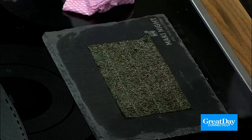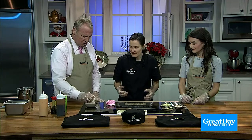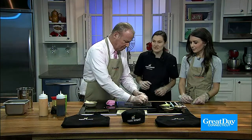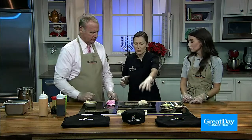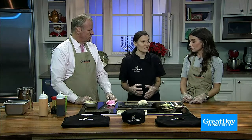Grab a nice big handful of rice and put it right in the left corner. One thing I tell everybody is you don't realize how much rice you're eating when you're making maki rolls — you're eating a ball of rice per roll. A lot of people will go out and eat three or four rolls and don't realize how much rice that actually is.